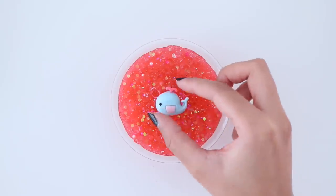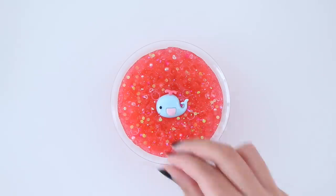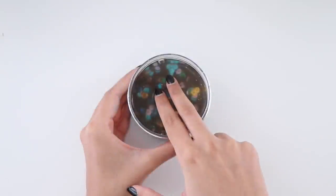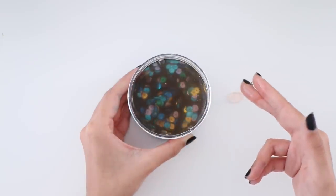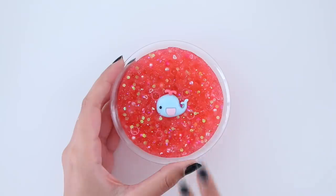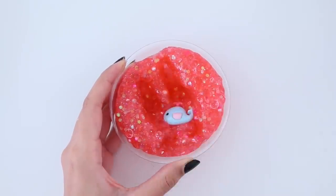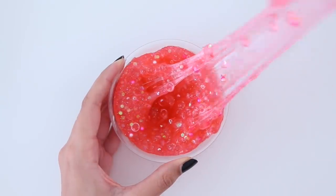I'm decorating my slime by adding in some more glitter and then a charm on top. This was the slime before the makeover, and here it is after. I love this slime — it's so much fun to play with and it makes the best bubble pops.